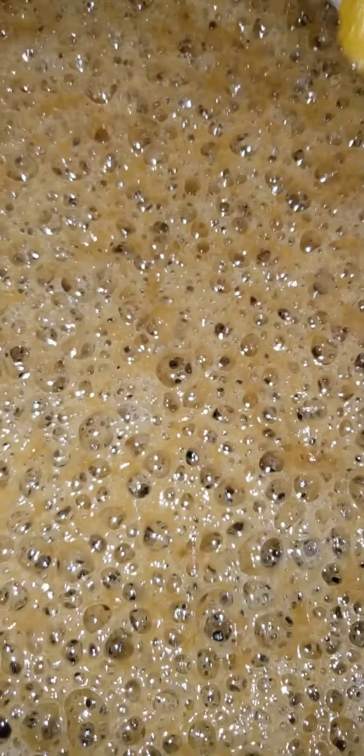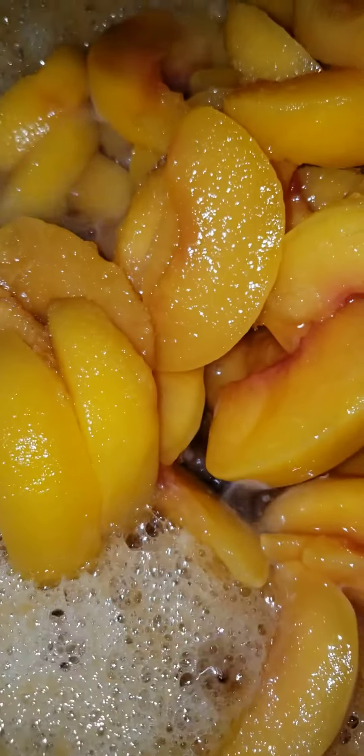Now we're about to add these peaches in that nice sauce. Get those peaches in there. Candy sauce.